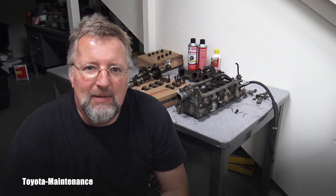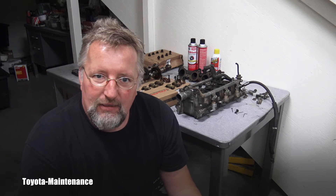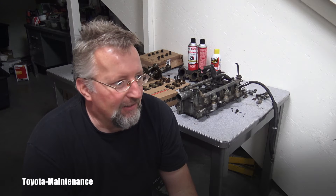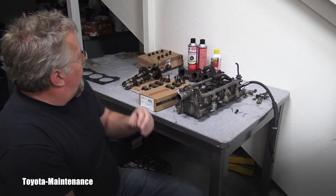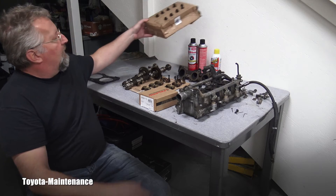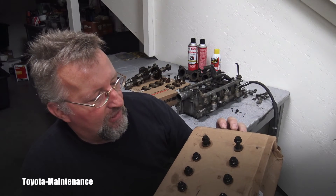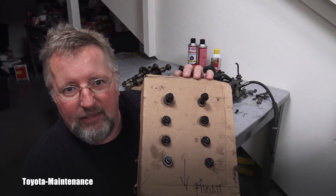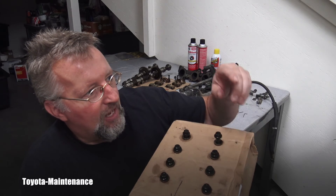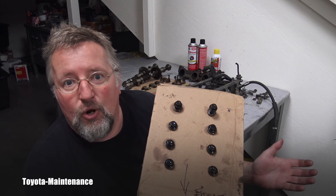Welcome back to the Toyota maintenance YouTube channel. Just a quick video — as you know, I'm in the middle of a head gasket job on a 97 Tacoma equipped with a V6 5VZ-FE. Now comes the question of putting the head back. I put the old head bolts organized right here, knowing where they were, though I was not planning on reusing them — just in case I found interesting damage on the head or head gasket.